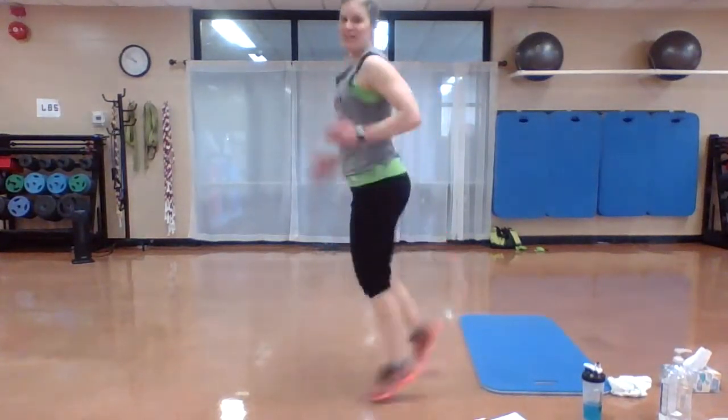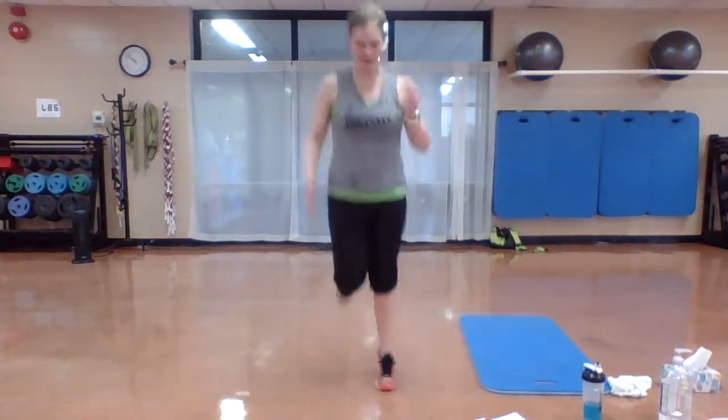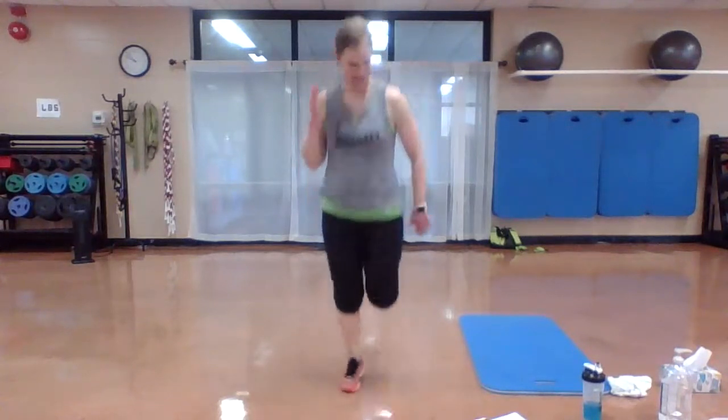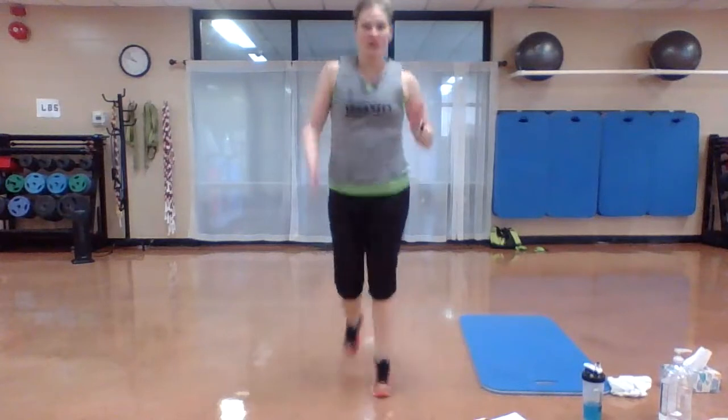You can modify it — you can march this out. Start to bring those heels up. This is your workout today. Challenge yourself, hang in there. All you need is a mat, towel, and some water close by. Lots of energy. Three, two, one.